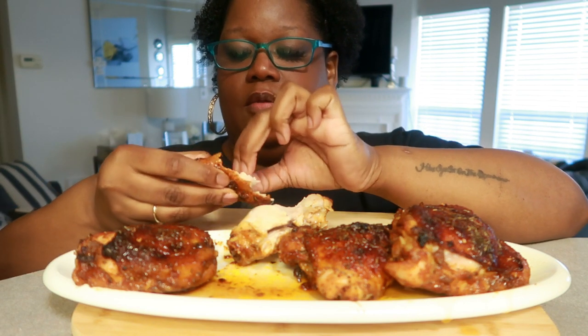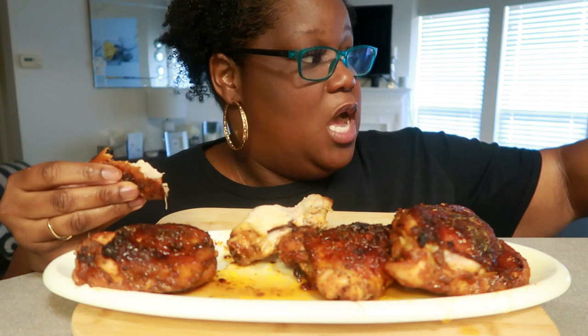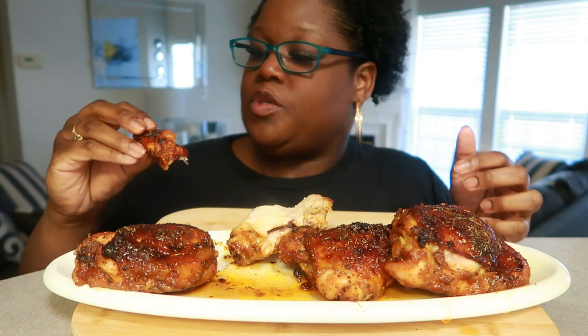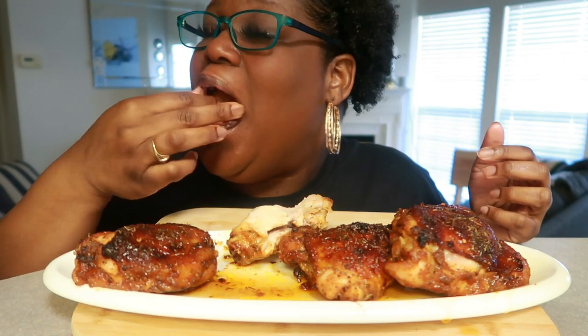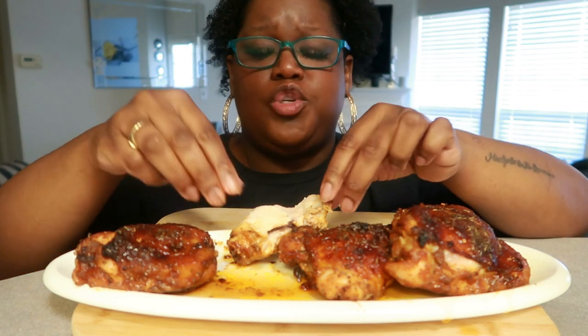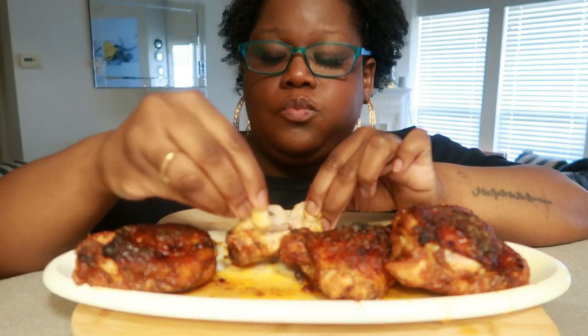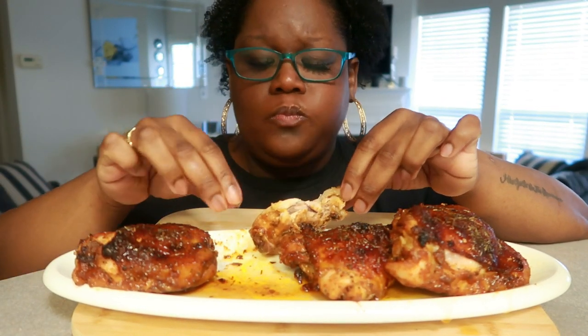I wanted to pick some vegetables — I probably will have some vegetables on the side later — but I wanted to really just make these. You know, I'm a meat eater. They're juicy, lots of flavor. Definite, definite must-try for sure, hands down.